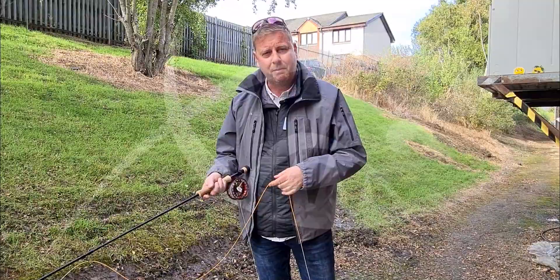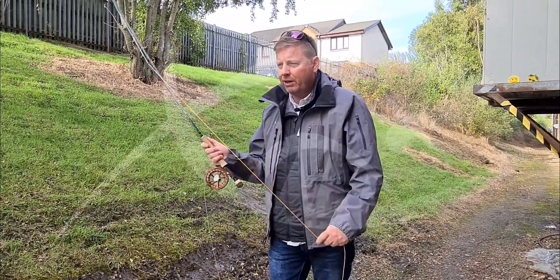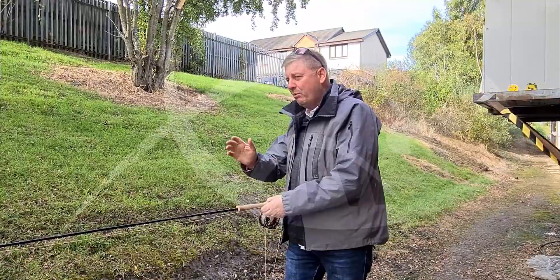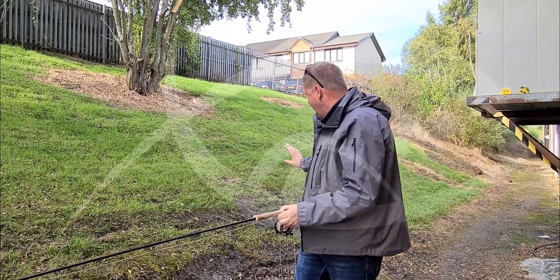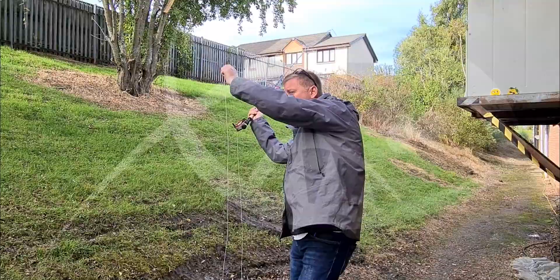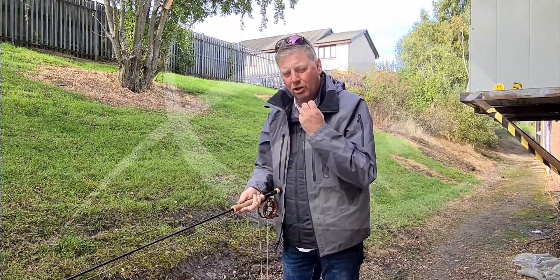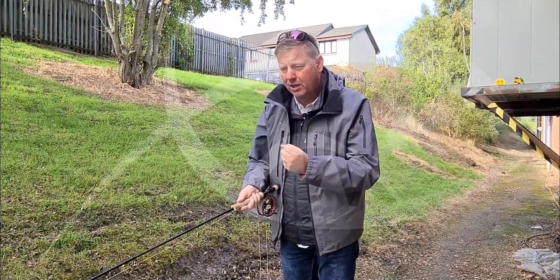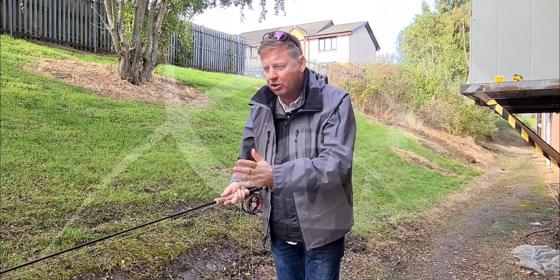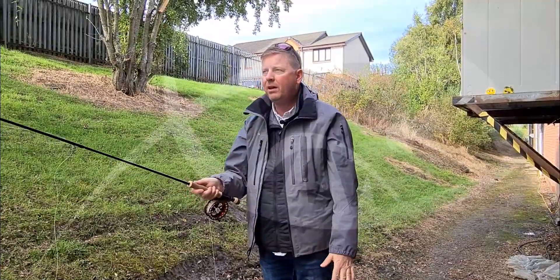I started using it particularly on my little club water — my little reservoir — where I want to cast a long way but I haven't got a lot of room behind me. I haven't got huge amounts of room to lay out a really long line and give it a big double haul. So what the Volantis does is let me load the rod really quickly and efficiently with the head.